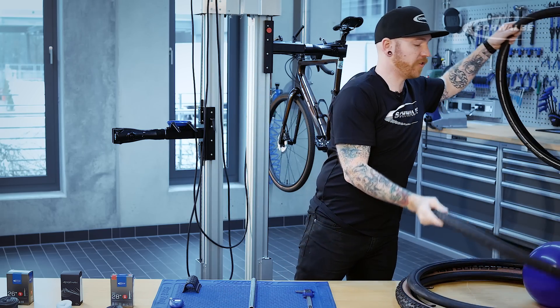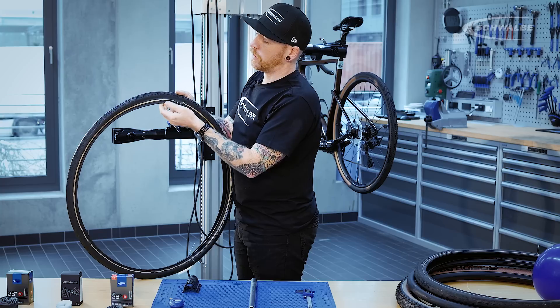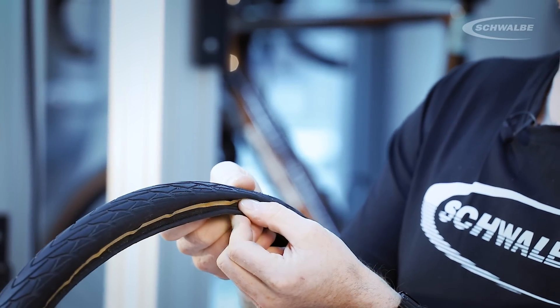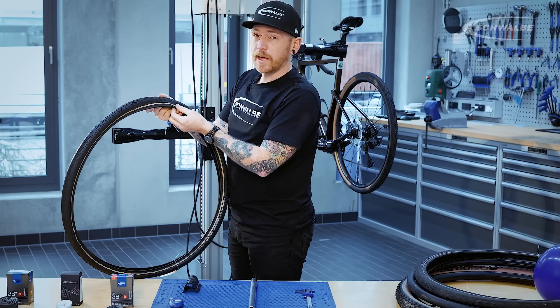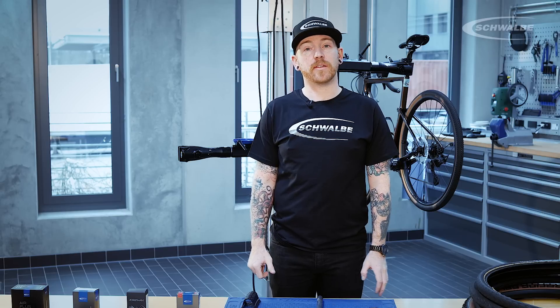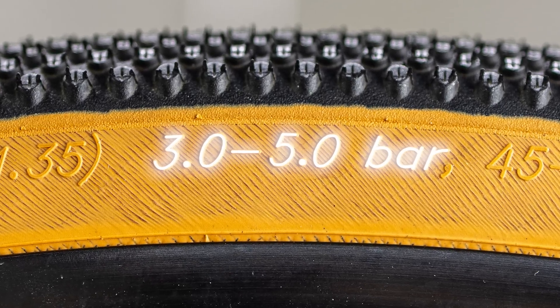Also, lower pressures can damage the sidewalls of the tyre. As you can see here, it has damaged the reflective strip, and the sidewalls become quite fatigued. This gives you a greater risk of pinch flats, it can hamper your steering, and in extreme cases, it can actually damage your rim. Most noticeably, with lower tyre pressures, this is going to increase your rolling resistance, making it harder work for you to ride. We feel it's better to be closer to the stated max pressure of your tyres, rather than being too low.